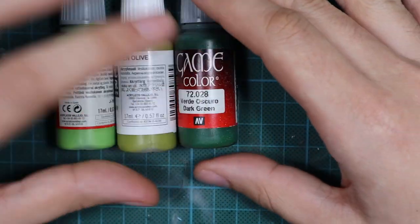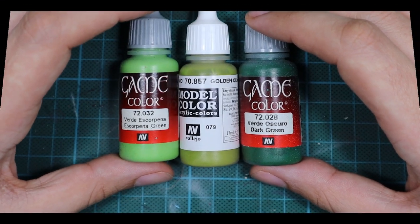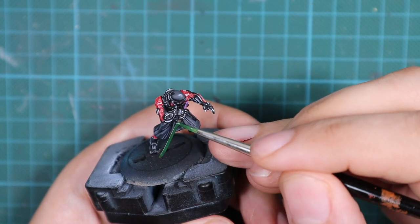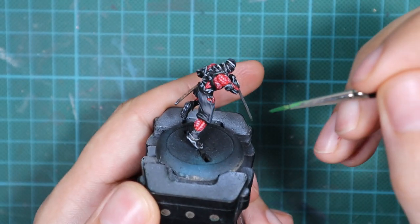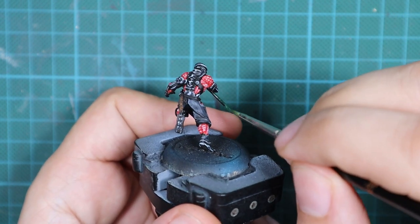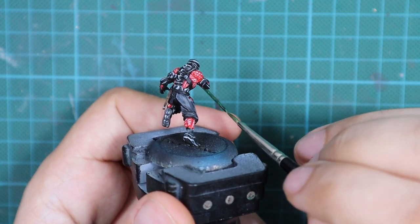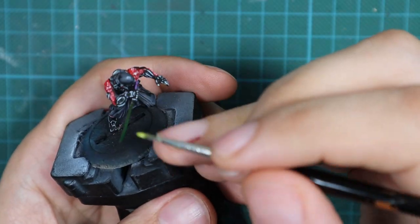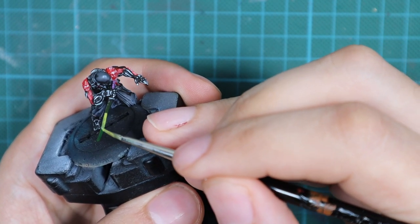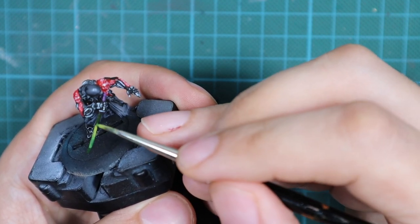Now I'm going to paint his sword, and for this I will use a dark green, a golden olive, and a Scorpena Green. First I'll apply dark green over the whole sword area as my darkest green, and then start blending the rest of the colors on the middle part of the sword. I'll leave the brightest point in the middle — painting about the middle two-fourths with golden olive, and the very center with Scorpena Green.